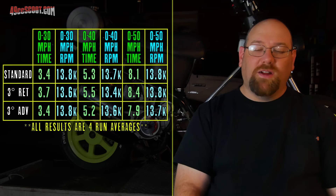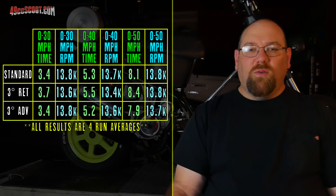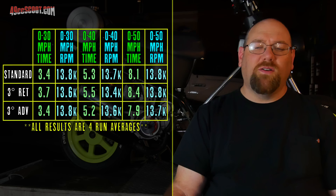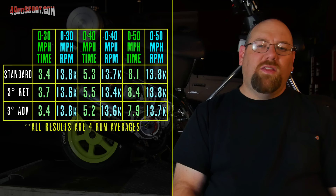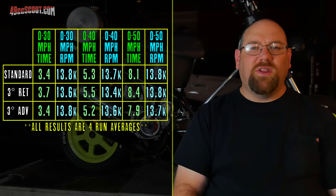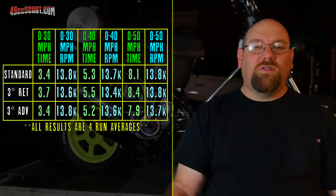Retarding the timing clearly did nothing good for it. I lost 3 tenths of a second versus either other setting on zero to 30. Zero to 40 was 2 to 3 tenths of a second slower, and it was almost 8.5 seconds to 50 mph — whereas with the timing advanced 3 degrees, it was just shy of 8 seconds. I also noticed that the RPM really seemed to struggle in the midrange with timing retarded: the RPM was about 13,400 on average when I was at 40 mph, while every other run it was 200 to 300 RPM higher. It just seemed like it was struggling with the timing retarded.